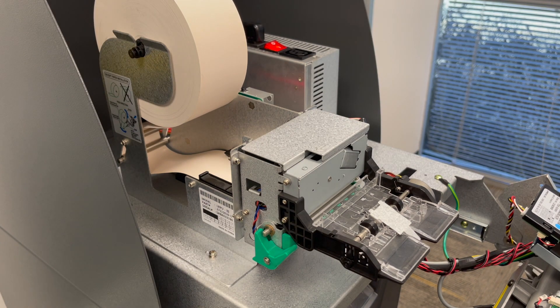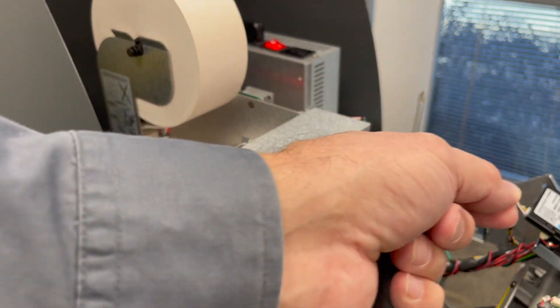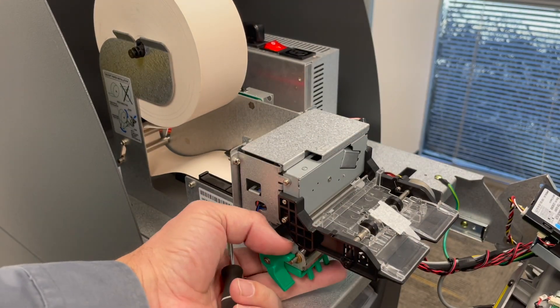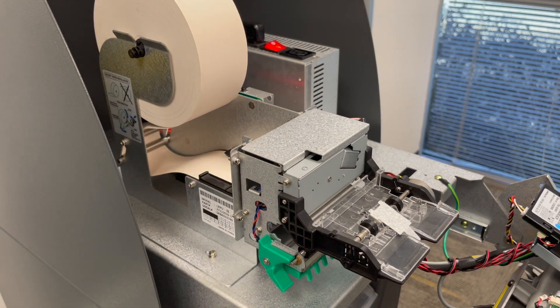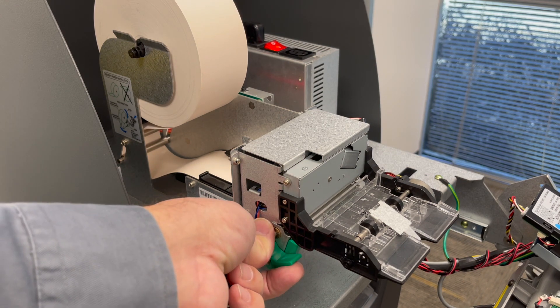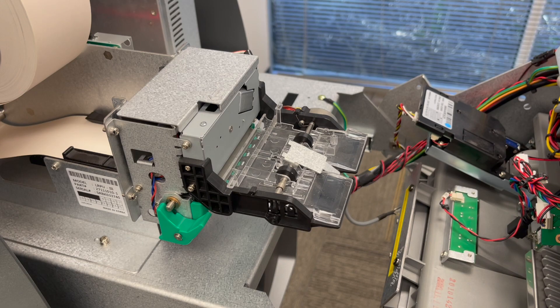If the cutter is not cutting all the way through the paper, it usually means something is bent. If it's leaving a small nib in the middle that you have to pull on, something in the roller assembly or within the cutter is bent. There is not a lot you can do without fully disassembling the printer — it's not really field serviceable at that point. If you run into that problem, talk to support or the printer may need to be serviced.